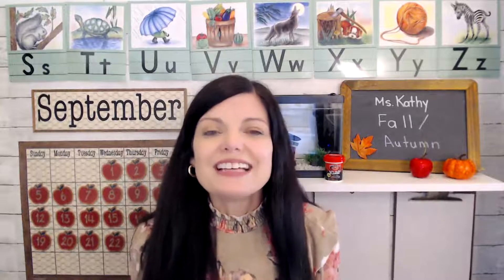Hello everyone. Welcome to our daily learning video. Today is the first day of fall. Another word for fall is autumn. So that's what we're going to do today — we're going to talk about fall.